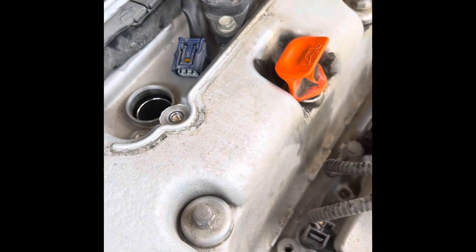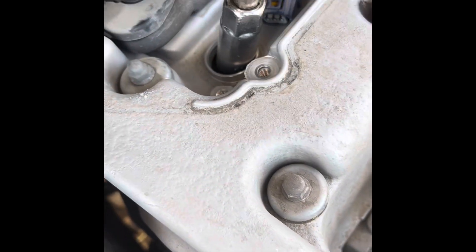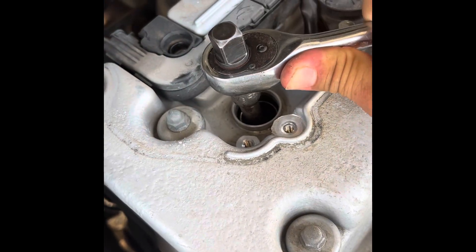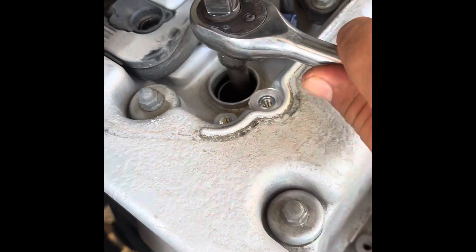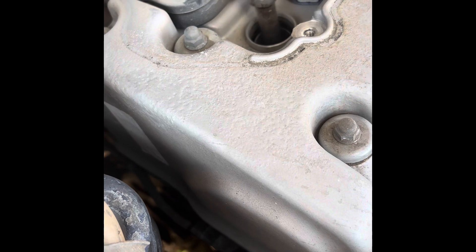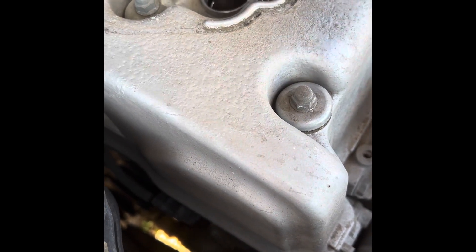Looks good to me, pop in your socket — spark plug socket. Let's get that spark plug out of there, or let's attempt to get it out of there.